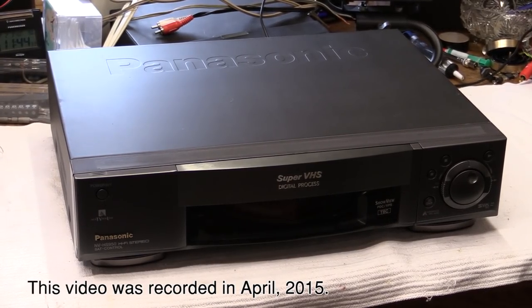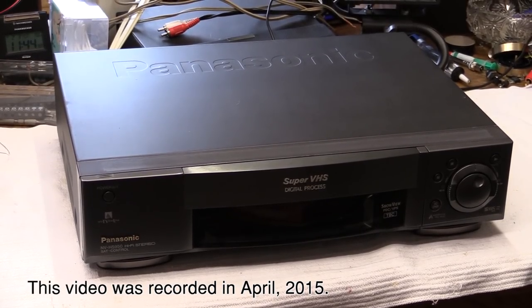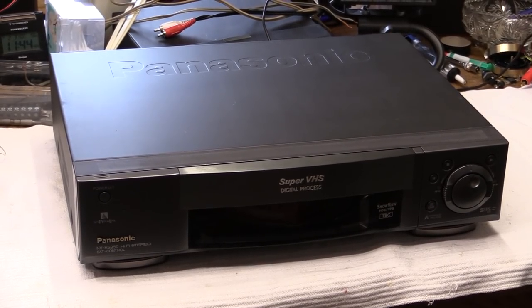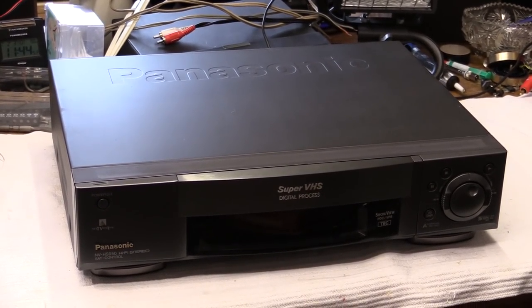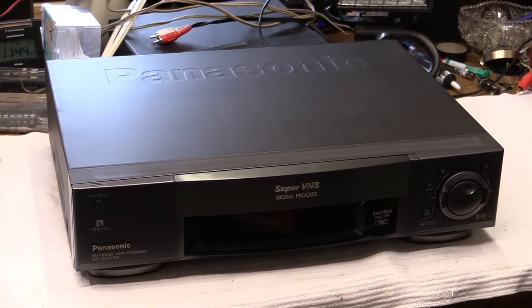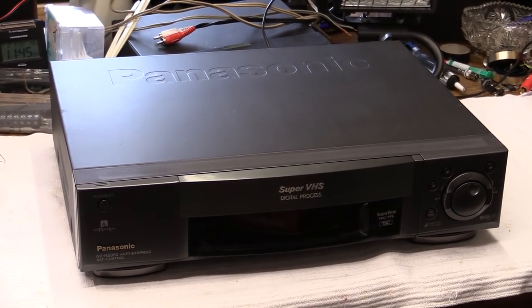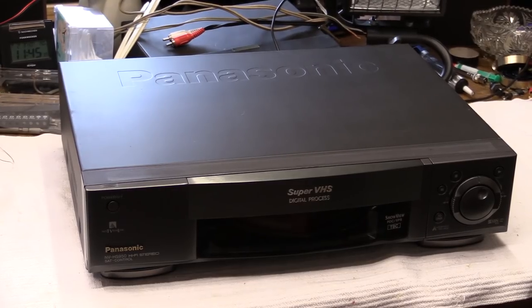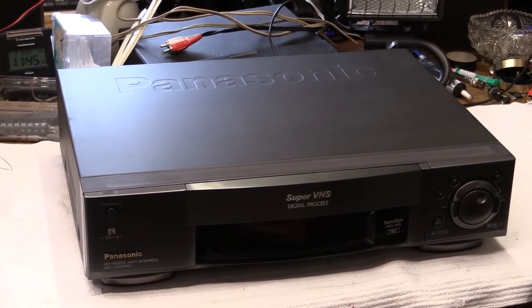Today I have another Super VHS VCR for you. This is the Panasonic model NV-HS950. This would have been the follow-up model of the Panasonic NV-HS900 that we've fixed up. On this one we're probably not going to find any rotten candy on the inside. This used to belong to my grandmother. It was well kept and it does work. All we're going to do is a little bit of servicing, re-lubricating, cleaning the heads, and maybe cleaning out any dust.